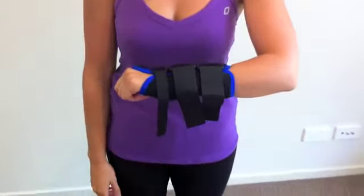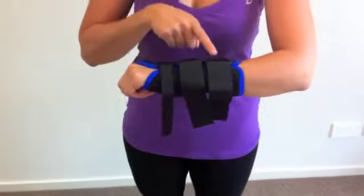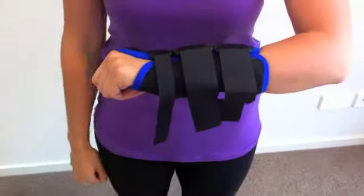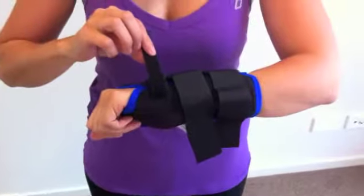This is Gabby and today she's modeling the DeRoyal wrist splint. As you can see, the DeRoyal wrist splint has three Velcro straps running across the wrist brace. They provide adjustability for the tension. They look a little bit long today, but they can be trimmed to the length that you require them.